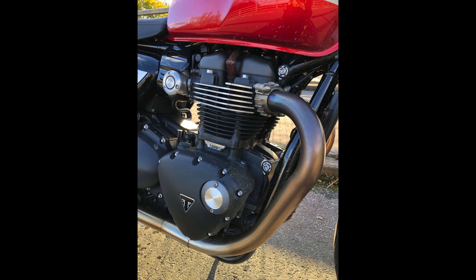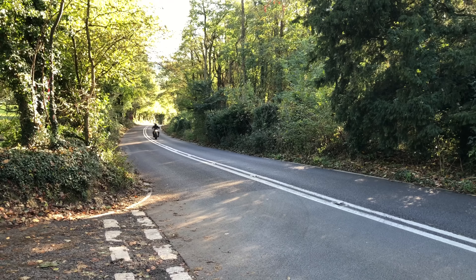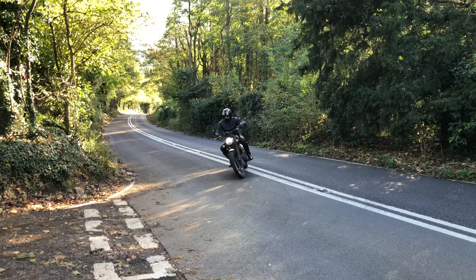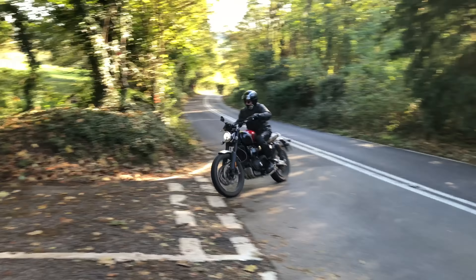The Speed Twin seemed far smoother — just easier and smoother on the uptake. To be honest, I wasn't a fan of the Scrambler when out on the road. I found it quite tall, and it felt a little cumbersome around winding lanes compared to bikes I normally ride. It rode the bumps really well though.